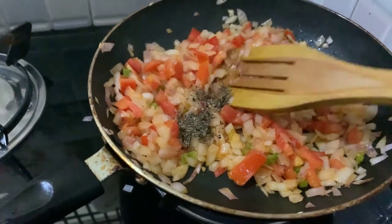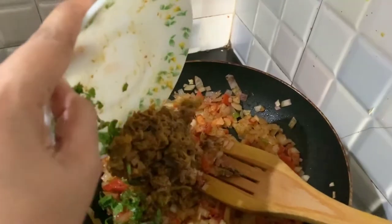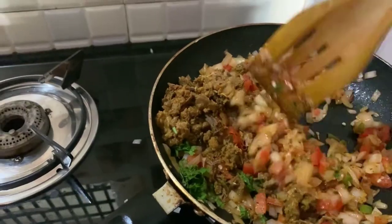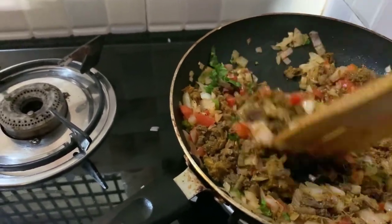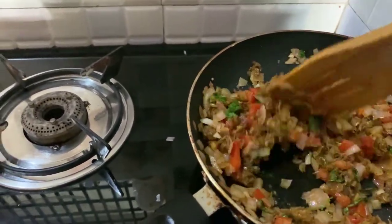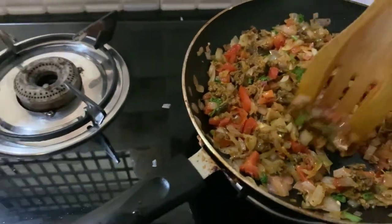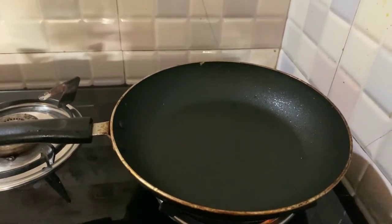Add 1 teaspoon pepper powder and 2 teaspoons pepper. Mix it in a pan.